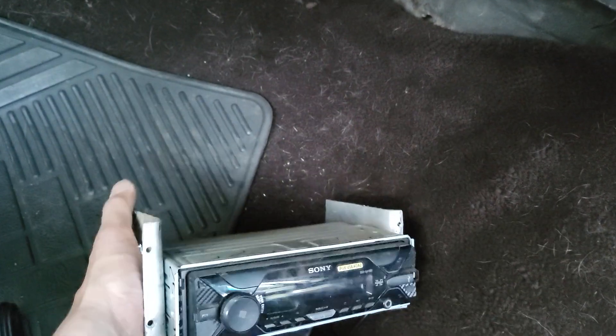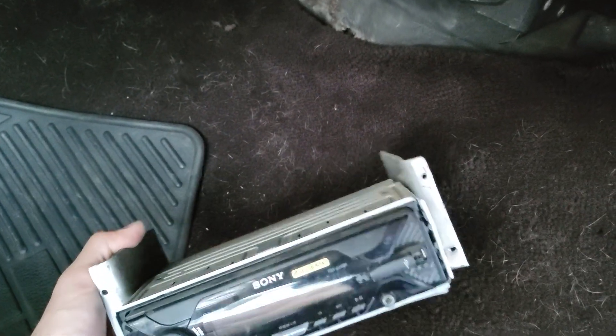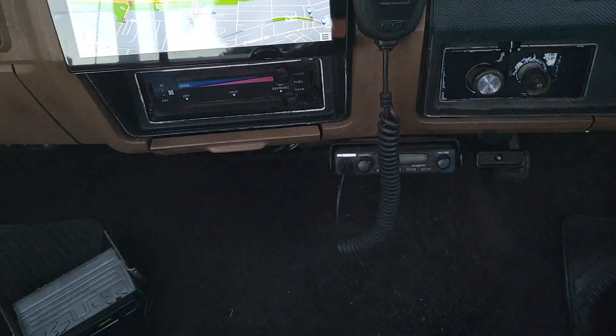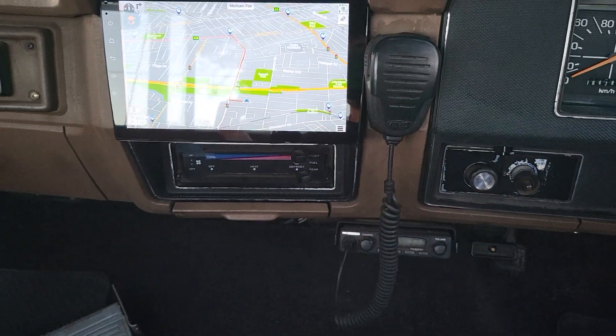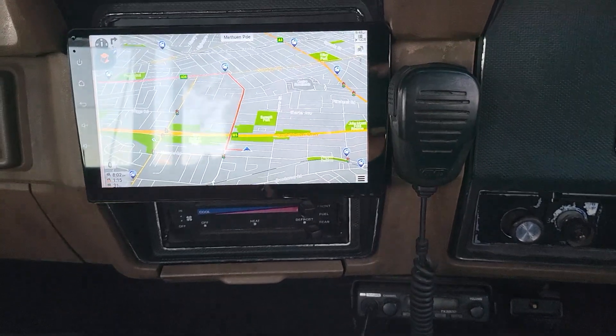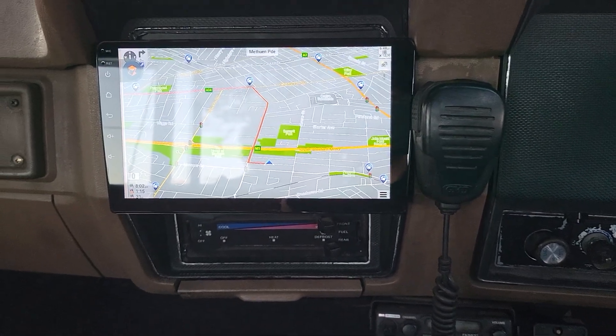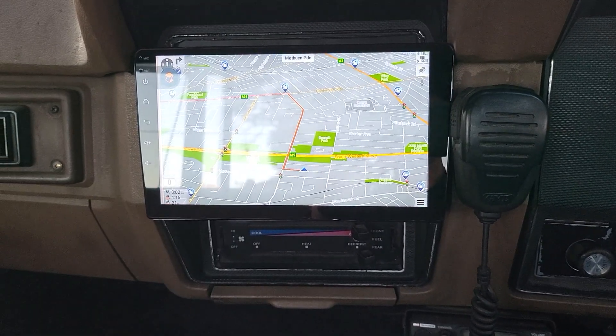It had a small Sony CD player which had clearly been there for a long time. It also came with a subwoofer, an amplifier, and some upgraded speakers — it was a mix and match setup, but we kept them all.